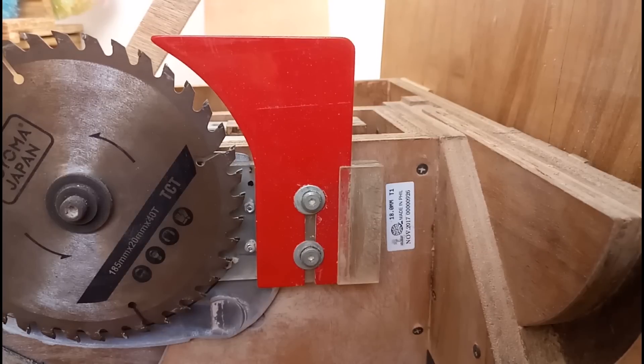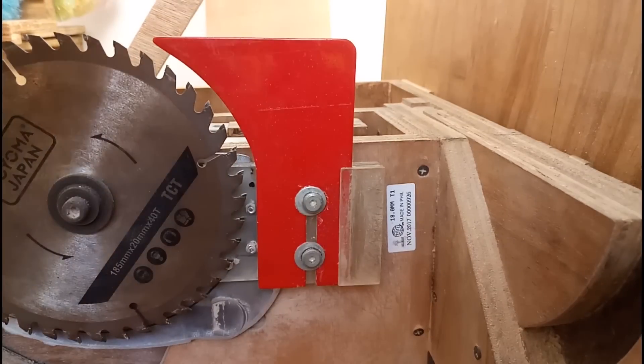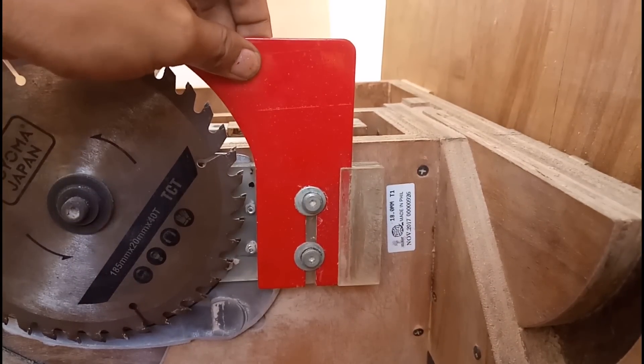I got my riving knife back. I asked the guys to use a 3mm steel plate, a little bit smaller than the curved line. My saw's kerf width is about 3 to 3.2 or 3.4mm.